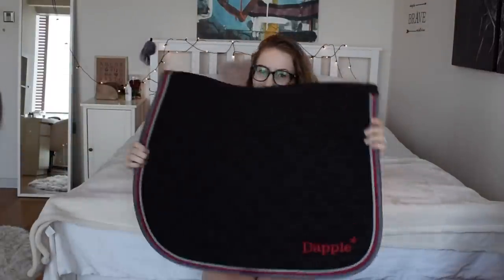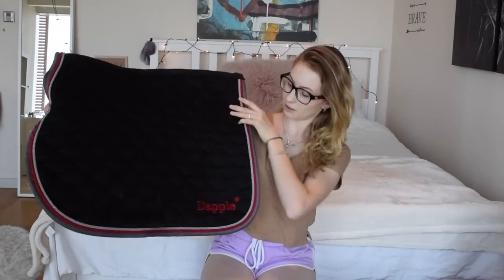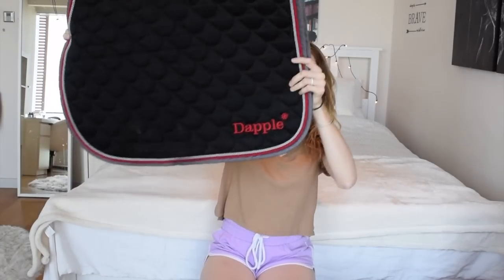Next up is another one from Dapple - really similar to the first one but it just has white and silver piping along the sides instead of blue. After that, another one from Dapple in black with red piping, which I really like. The red really stands out from the black saddle pad and I have the Dapple logo in red on both sides - I like it when saddle pads have their logos on both sides so you can see it from either side.